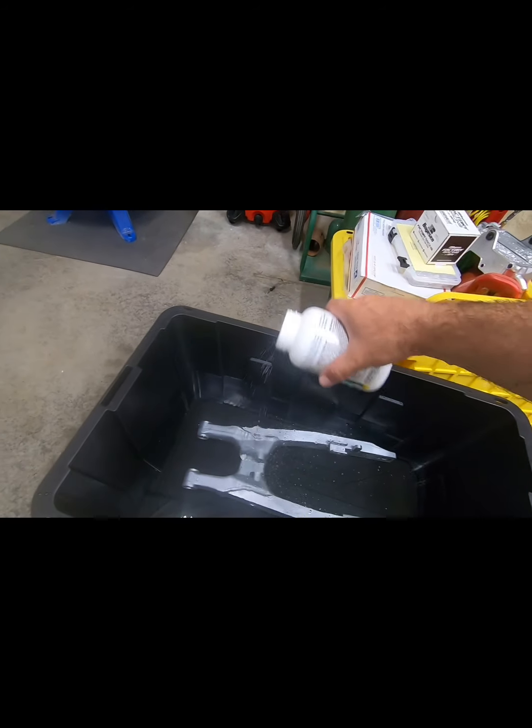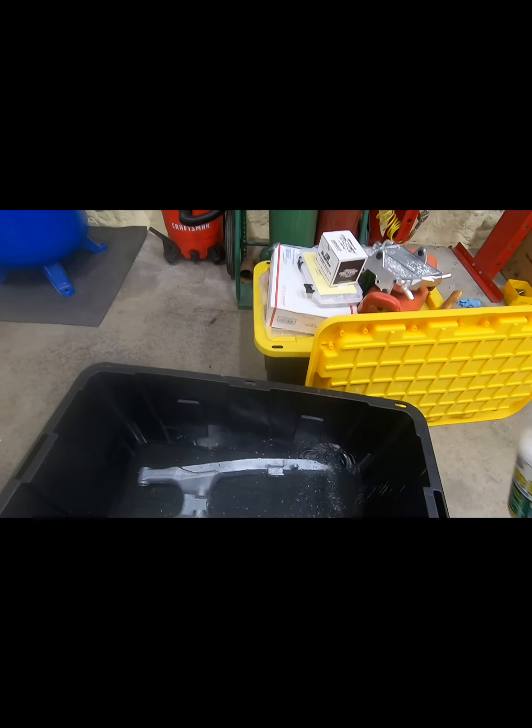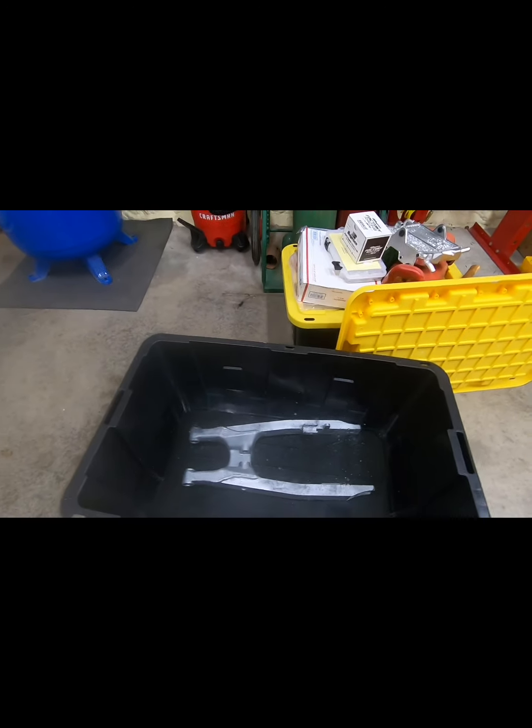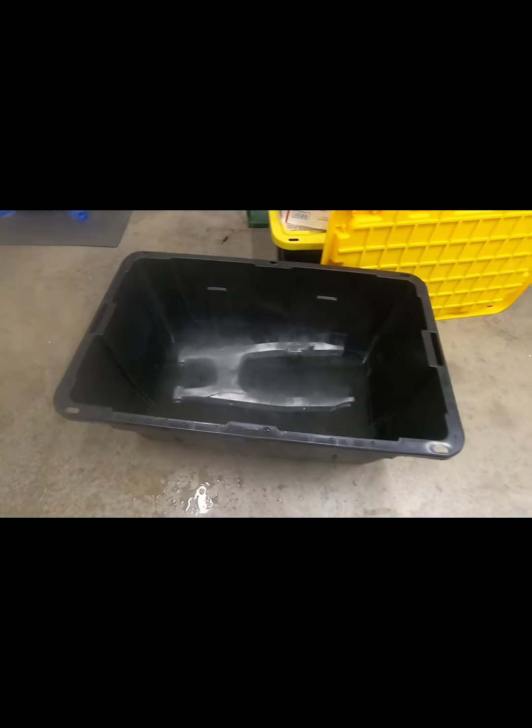Can you sprinkle some of that in there? You can already see it eating that anodizing. It doesn't harm the aluminum — it just takes a level of that hard anodizing off. So we're going to let that soak for about an hour and we'll check back.